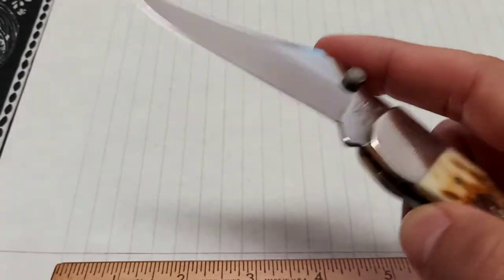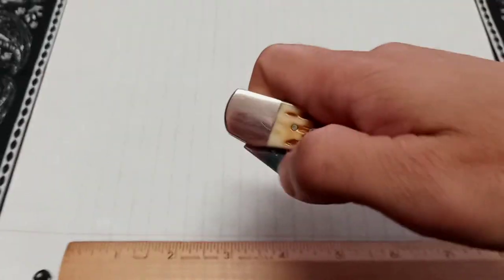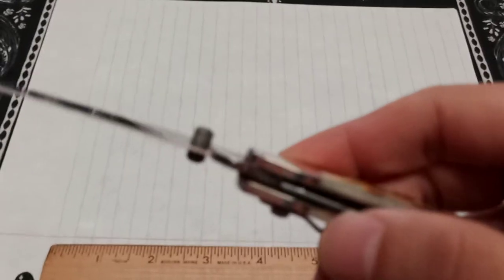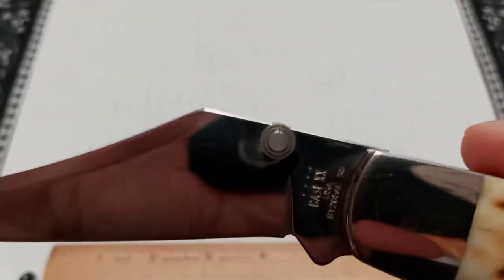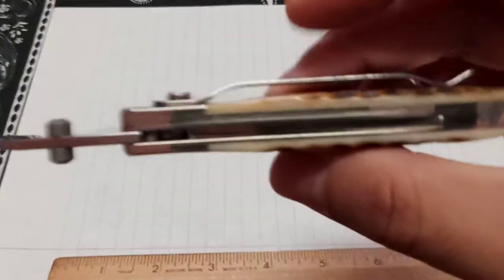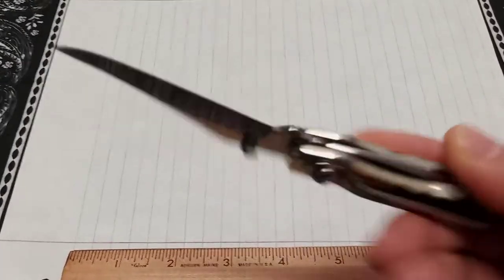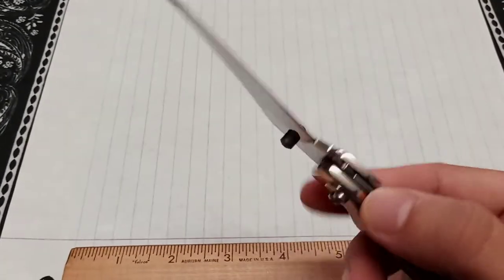When I bought this knife it came damaged. The guy warned me it had some type of locking malfunction, and sure enough — the thing just flies out on the assisted open, but there's a little up and down on it and actually a little side to side, which is kind of crazy. For $140 or even $115, that shouldn't be happening. I know they have a limited lifetime warranty, so I'm going to have to contact Case about that.